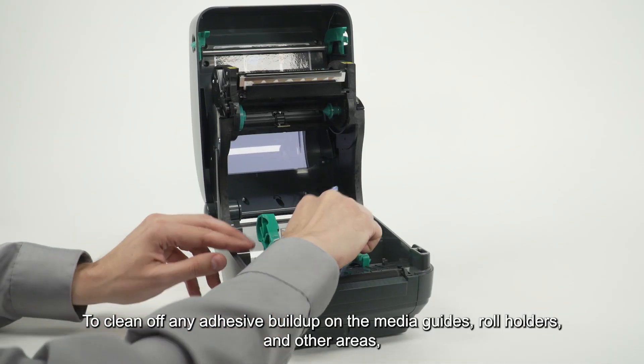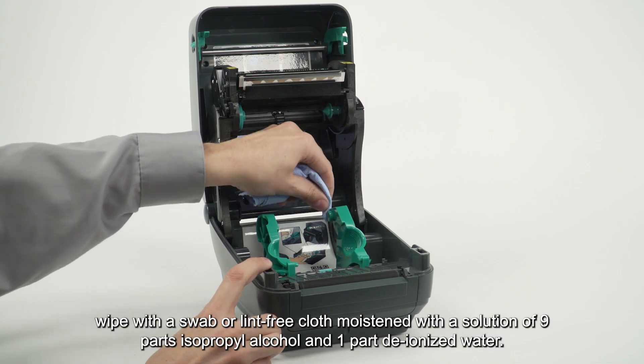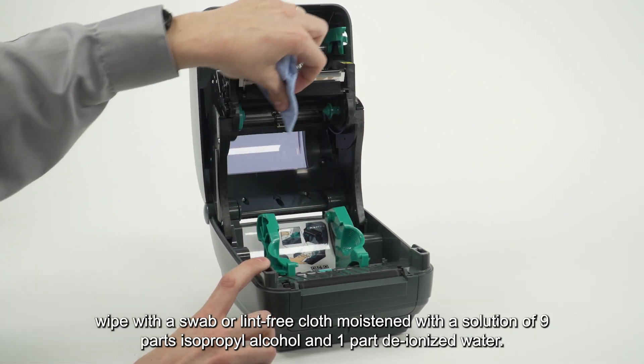To clean off any adhesive buildup on the media guides, roll holders, and other areas, wipe with a swab or lint-free cloth moistened with a solution of nine parts isopropyl alcohol and one part deionized water.